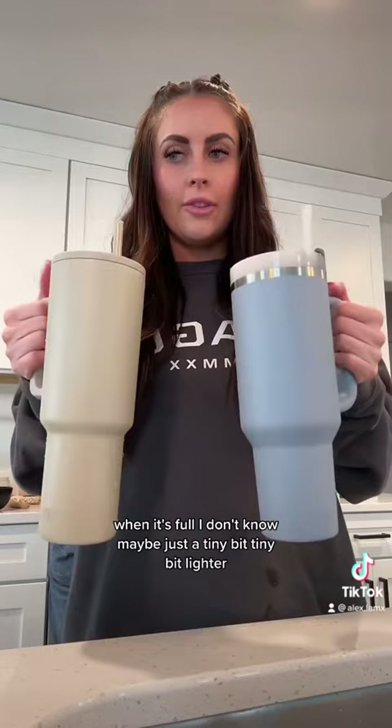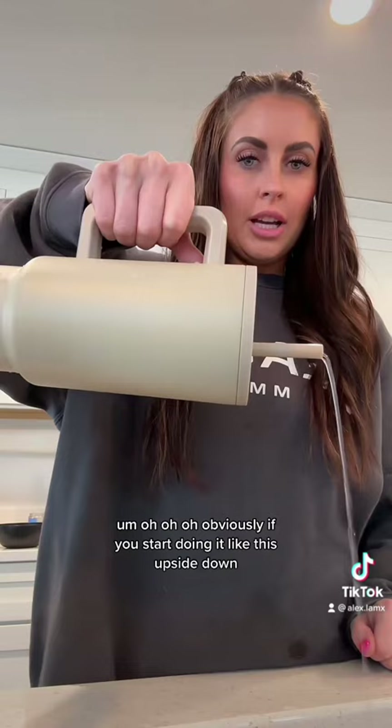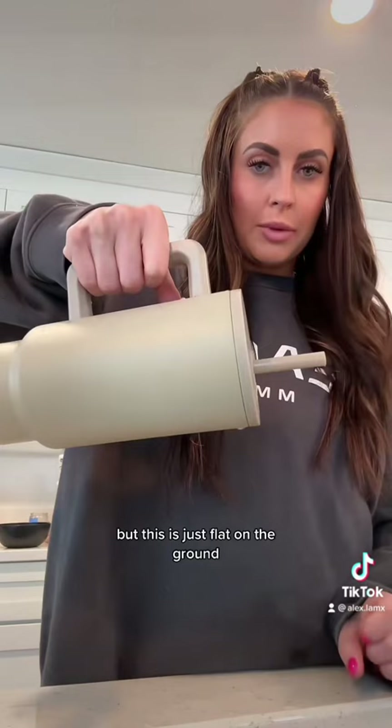Here's this one. Uh-oh, uh-oh. Obviously if you start doing it like this upside down, it's going to come out a little bit more, but this is just flat on the ground. This isn't going until I tip it.